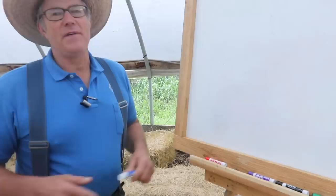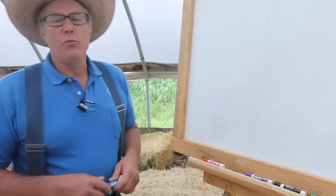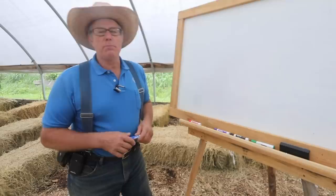I'm Joel Salatin at Polyface Farm. I'm Matt Grundish — I'm a contract farmer for Polyface. We produce about 800 to 900 hogs a year on pasture. This isn't backyard-ish, but it's very scalable to a backyard.